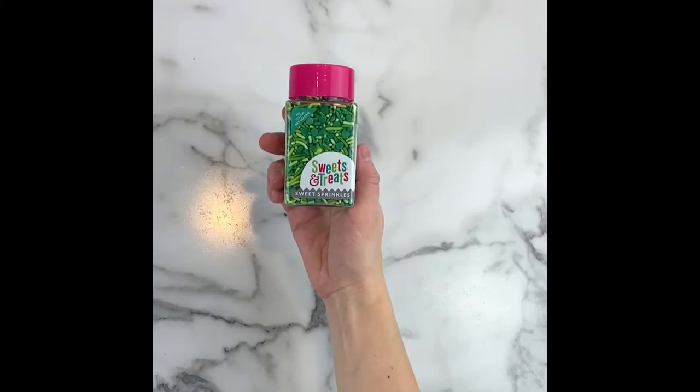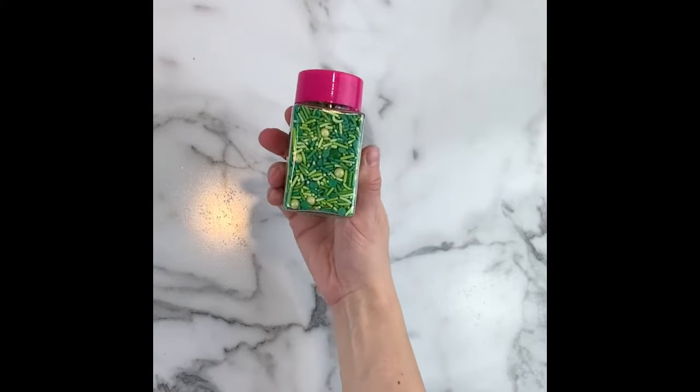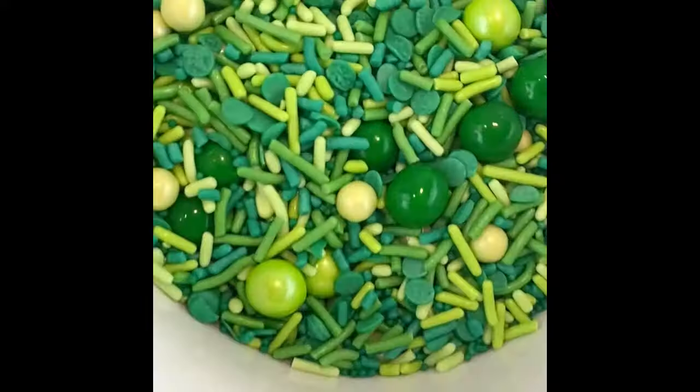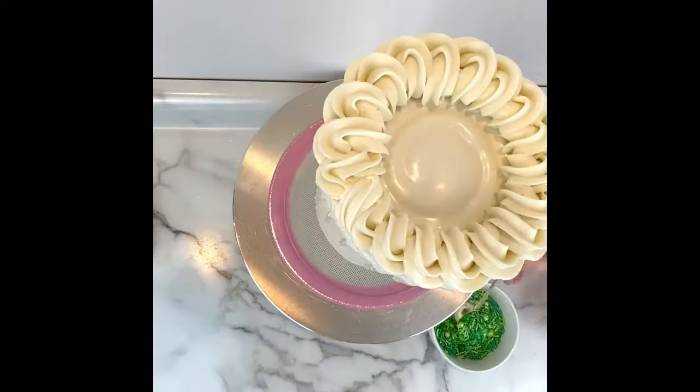Since this was a St. Patrick's Day themed cake, I added some bright green sprinkles. This mix is called So Jaded by Sweets and Treats Boutique and it coordinated very well with the fondant pieces.